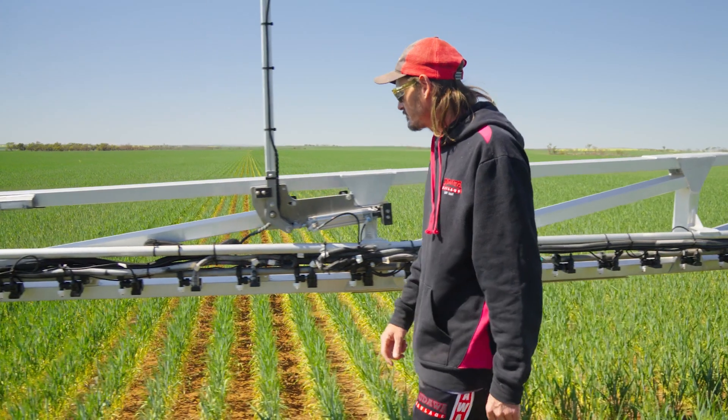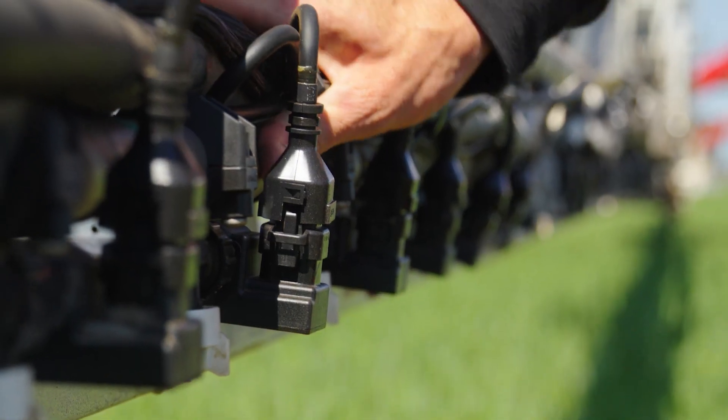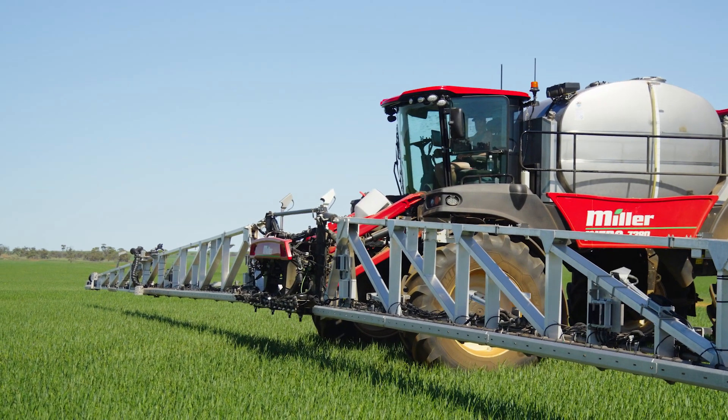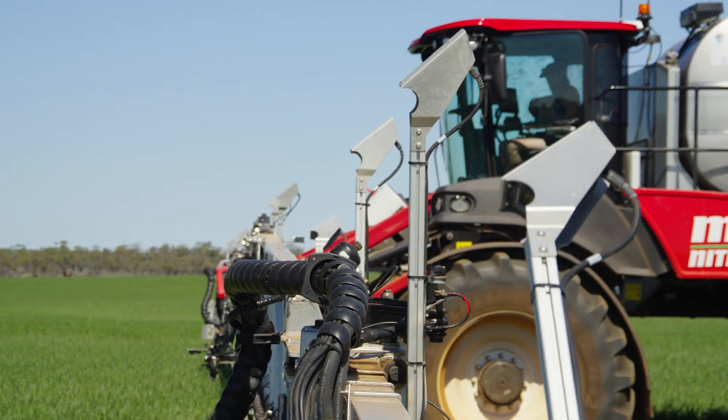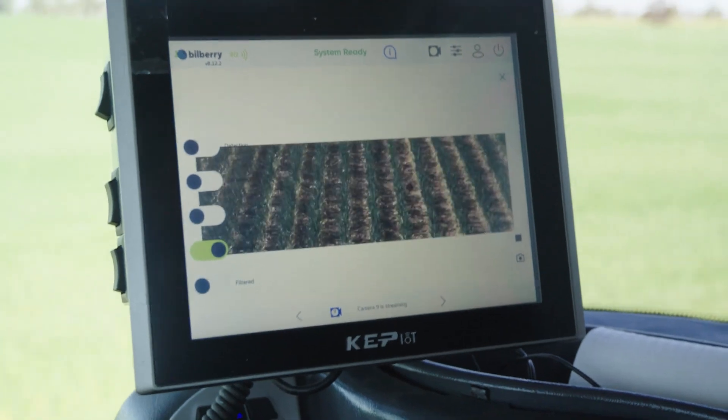The installation of the Bilberry system was pretty straightforward — it was no different to buying a normal machine. Everything was just business as usual. It pretty much runs itself; you just set and forget, really. Thirteen nozzles per camera, and they all feed back to a couple of node boxes that all feed to the display in the cab.